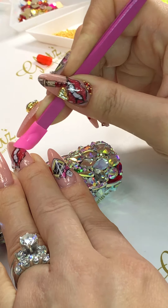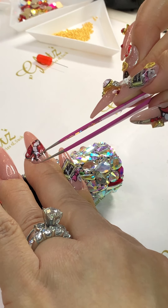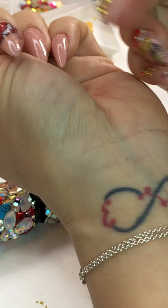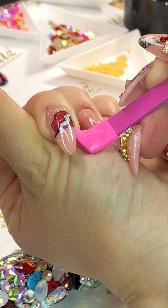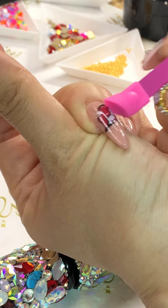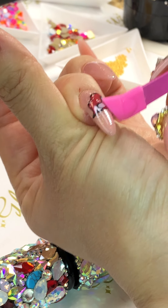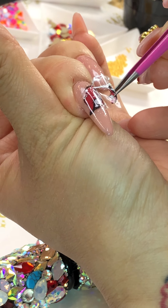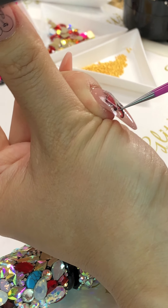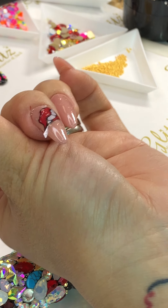I'm trying to get it all pressed on firmly — the nails are really good and sticky. You see how well it sticks. You've got to name this set! We have a mini giveaway for every single live video until the end of August. We love you guys so much — it's really cool.